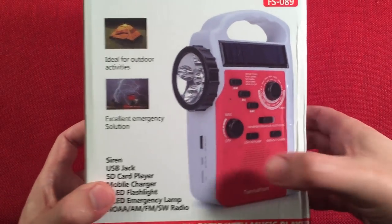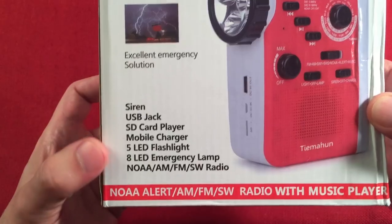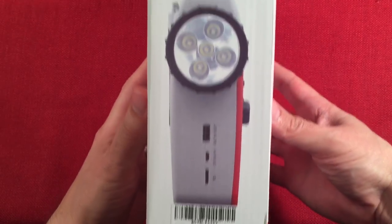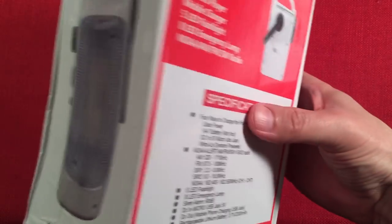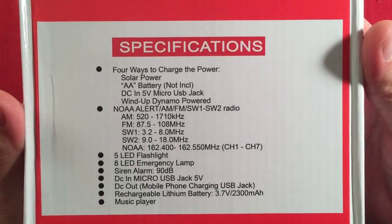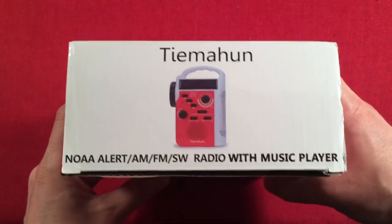Here is the radio. It's white with kind of an orangish-red color. I like that. Ideal for outdoor activities, excellent emergency solution. It has a siren. Got profile of the radio, LED flashlight, back panel, emergency lamp. Made in China — figured that. There's a frequency chart on the box. We'll also show you the manual. Let's go ahead and open this up and see what we get inside.